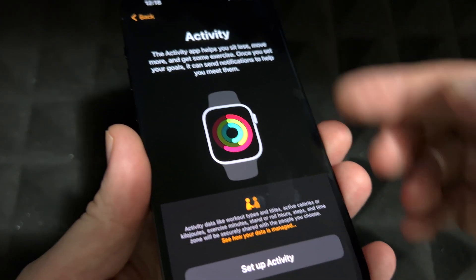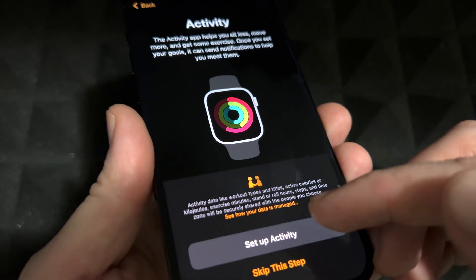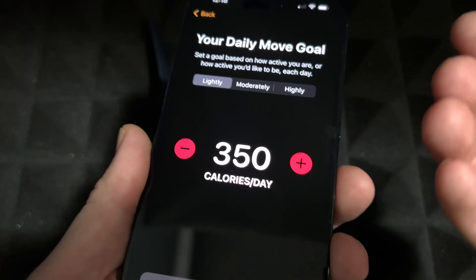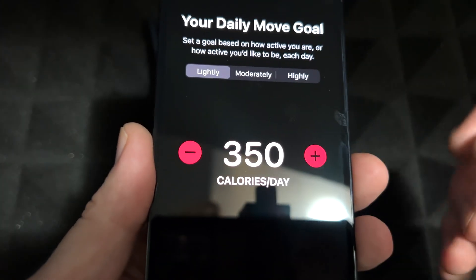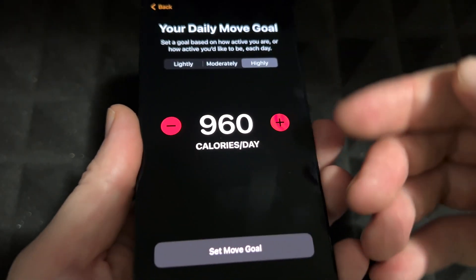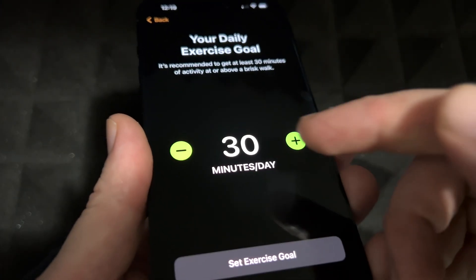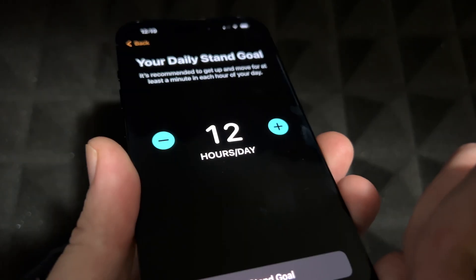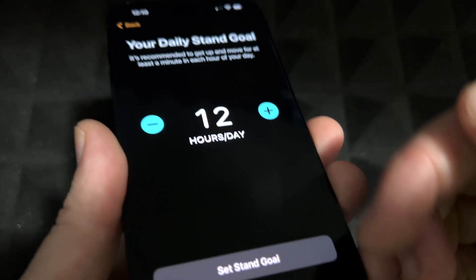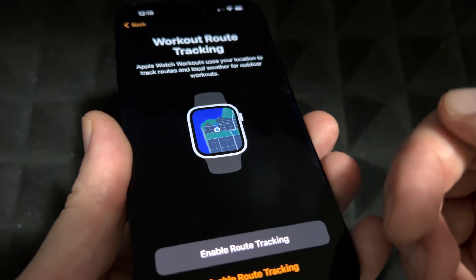Once you press Continue you'll see the Activity screen. You can set that up later, but here you can set your daily goals. You set your Move goal in calories, your daily Exercise goal — 30 minutes or adjust as you like — and your daily Stand goal. I'm going to set mine for highly active. You can always change these later.